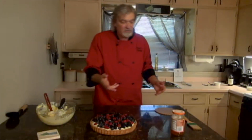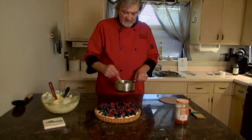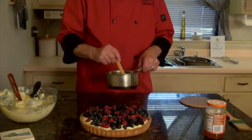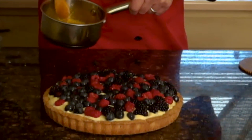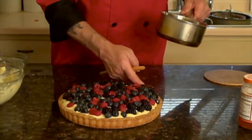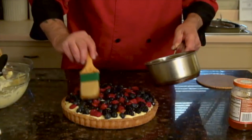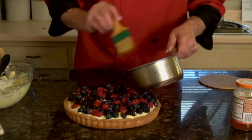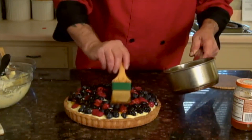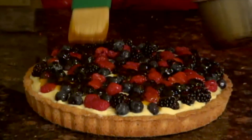To finish the fresh fruit tart, we go to jewel apricot preserves — two jars for five bucks. You just take one, heat it up, strain it a little bit to get the pieces of apricot out. You're going to glaze your tart to give it a nice shine. Look at the berries — looking nice — and this is also kind of a protectant too.